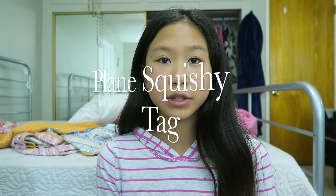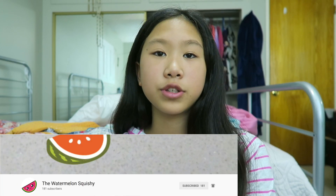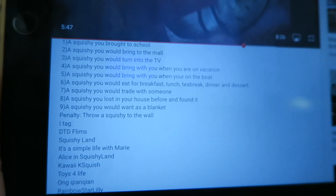Hey guys, welcome back to Squishyland. In this video, I'll be doing the Plane Squishy tag created by the Watermelon Squishy. I'll link her channel down below, so go check her channel out — it's super cool. She tagged me to do this, so thank you so much for tagging me. I'm just going to show you guys all the questions from her description box. Here are all of the questions in the tag, and there are nine questions. Let's begin.